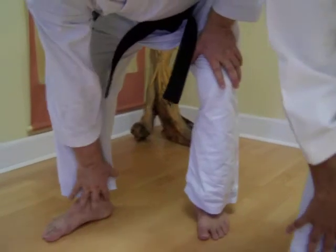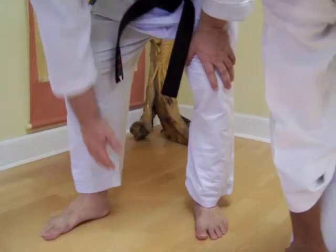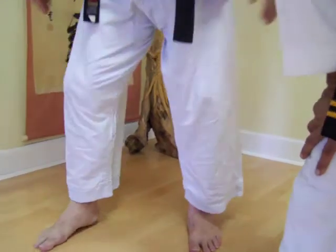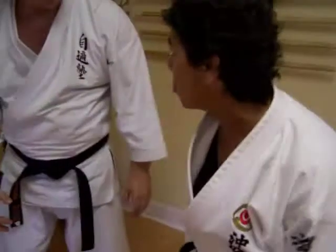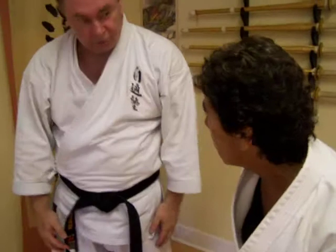The posterior tibialis comes down, goes through here, and has nine insertions in your foot. Basically it grabs and goes into the hamstrings — all of them. You can't get into that position unless you fire off this muscle.